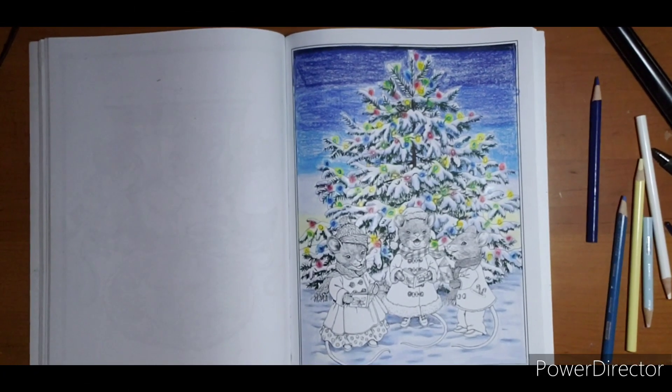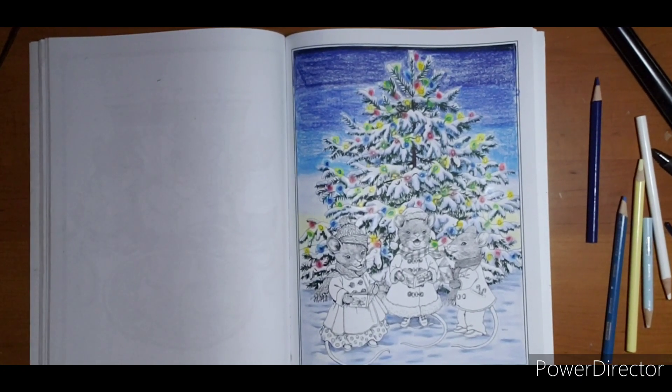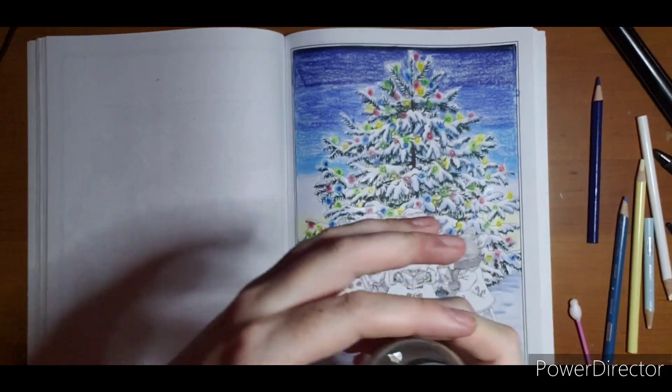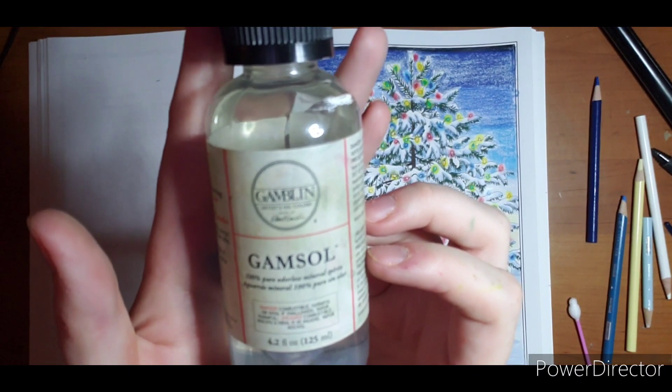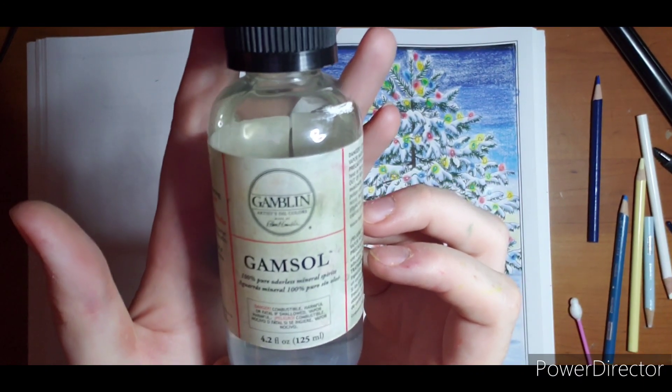Hello, welcome everyone. I am going to do some blending with Gamsol or odorless mineral spirits, whichever you prefer to call it. This little bottle is on Amazon for ten dollars — it's 4.2 fluid ounces of Gamsol, 100% pure odorless mineral spirits.